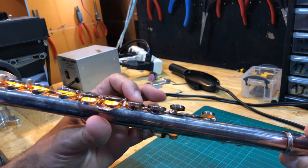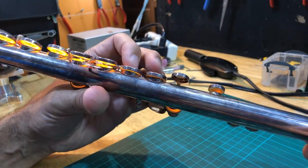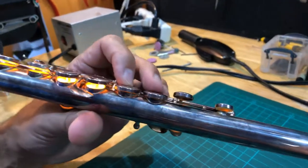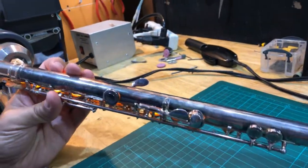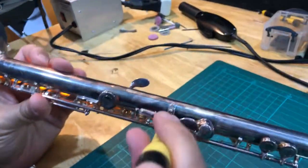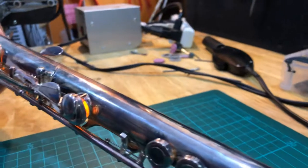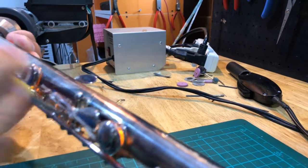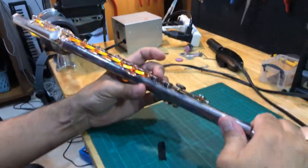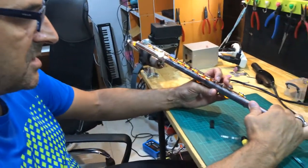Then A and A# should close at exactly the same time. Here A is a little late with A#, so I unscrew the screw — on this flute everything's hidden in the back. I unscrew this screw because A is closing after A#. Now this is fine too. We've got everything connected on the main line — this is called the main line.